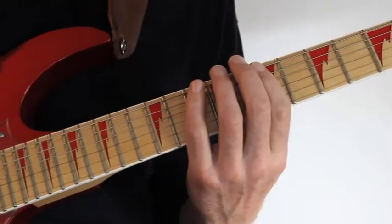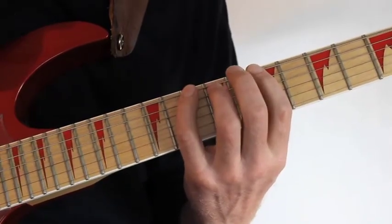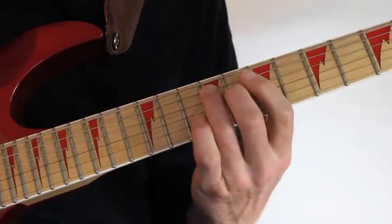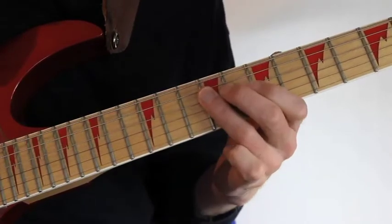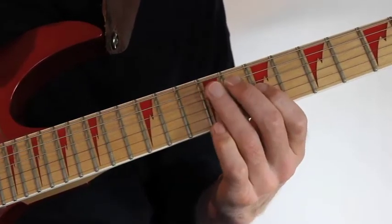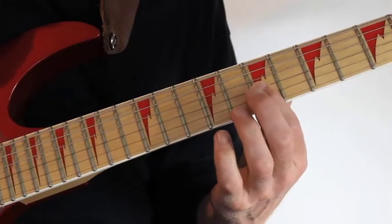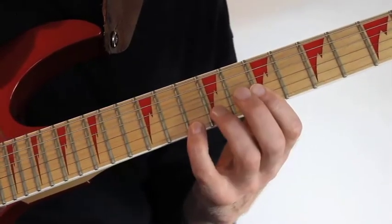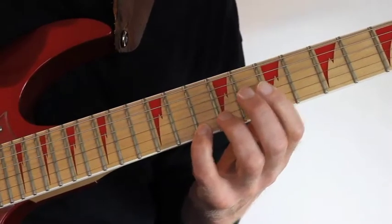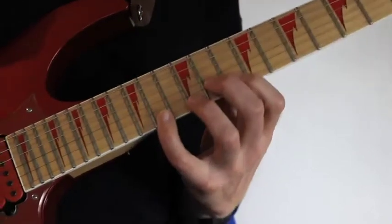From here I go into yet another B minor arpeggio. I hammer back to fret 10 and roll my ring finger over the A and D string at fret 9. This is two downstrokes and then three downstrokes on the G, B and E string, where I roll my index finger over the 7th fret.